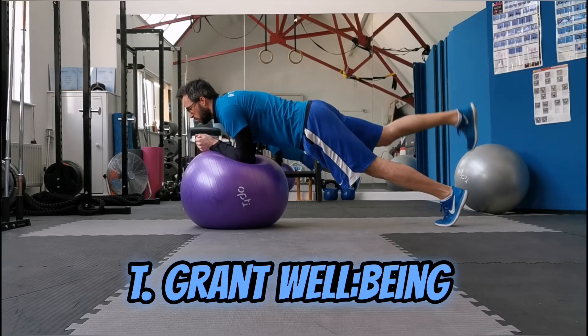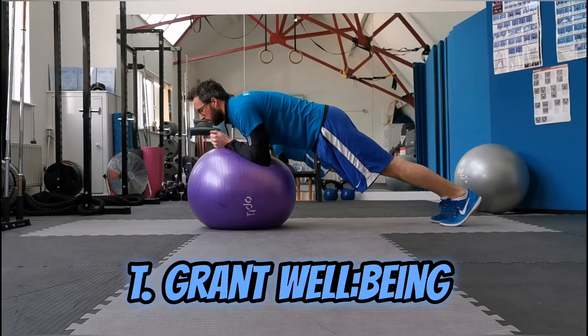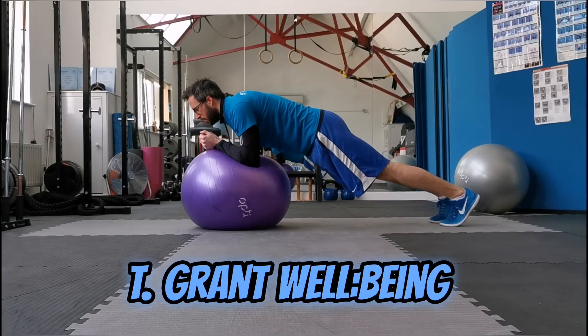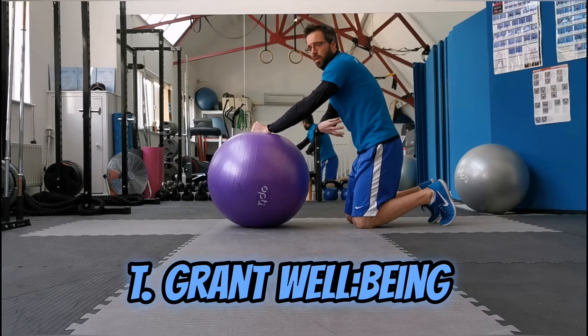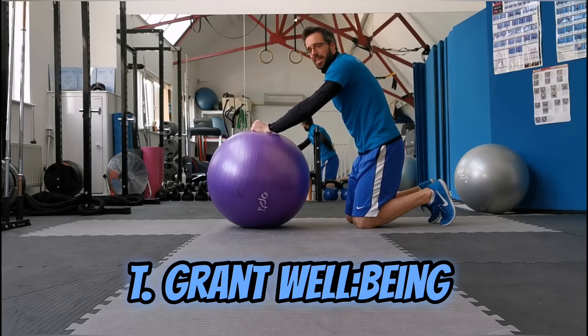Roll out and back in. Make sure your pelvis doesn't drop down. Right now I'm feeling it all in my core, nothing in my lower back, and that's exactly how it should be for you.